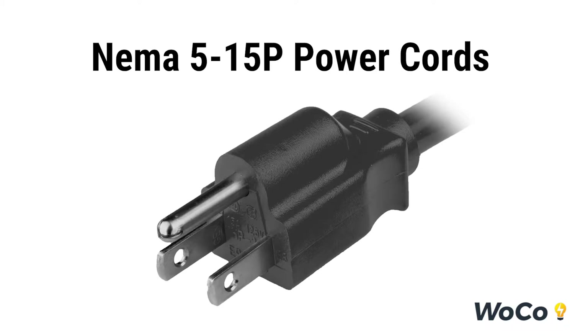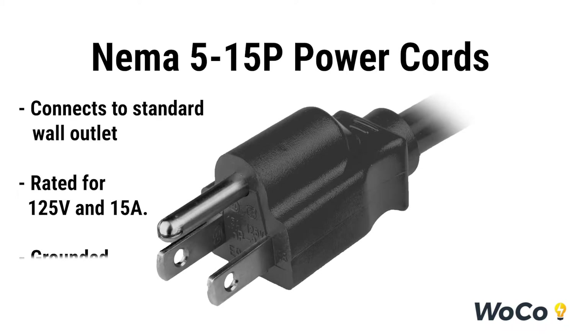Welcome to the NEMA 515 Power Chords video. The NEMA 515 plug connects to a standard wall outlet, is rated for 125 volts and 15 amps, and is a grounded plug.